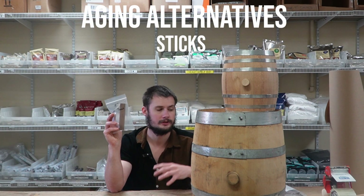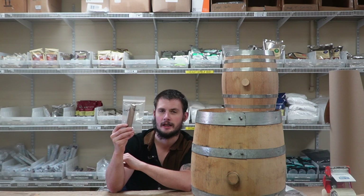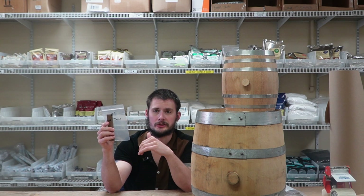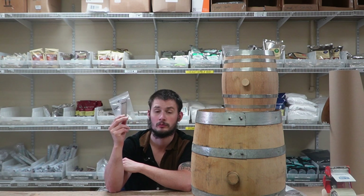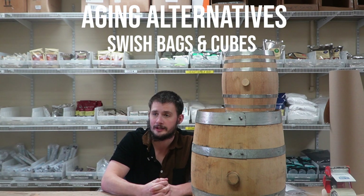We also have oak sticks — much in the same vein as spirals but just a regular stick with no slots, aging about two quarts. They run cheaper than spirals. At least for the ones here at Mile High Distilling, this is very fresh wood from a single guy who cuts oak for a living, and he's experimenting with different types of wood — so look out for apple wood and cherry wood sticks in the future. Last is swish bags, which are basically wood shavings packaged almost wet, so they're not everyone's favorite choice. Oak cubes are also possible.